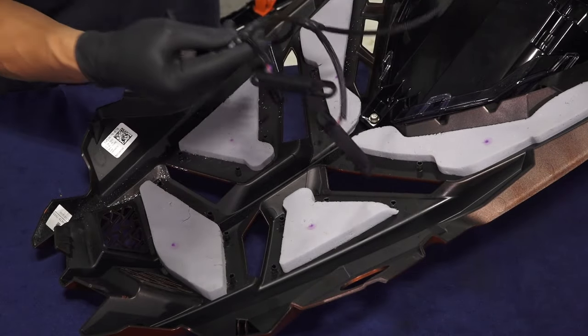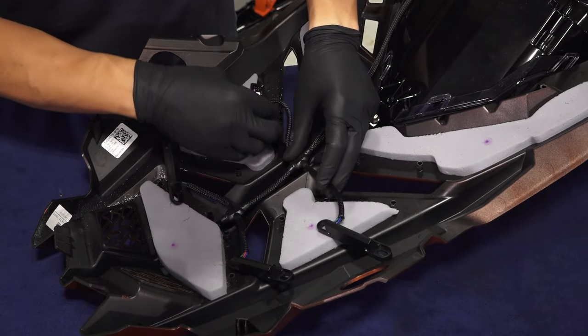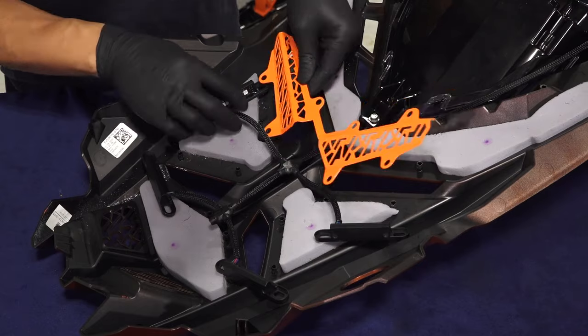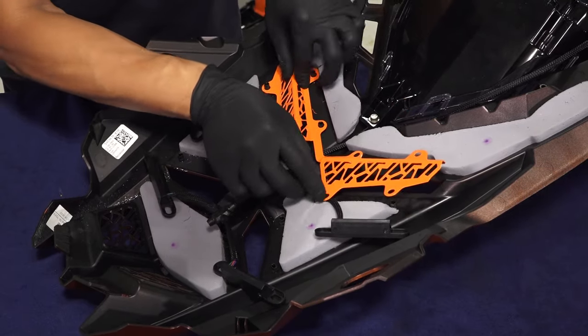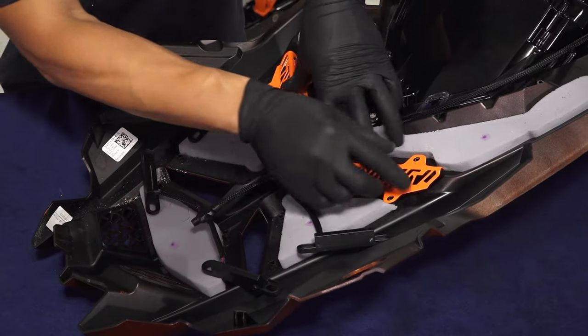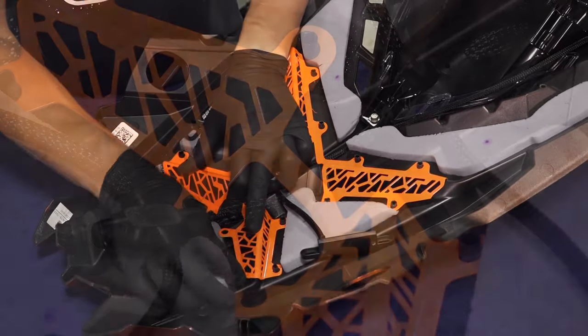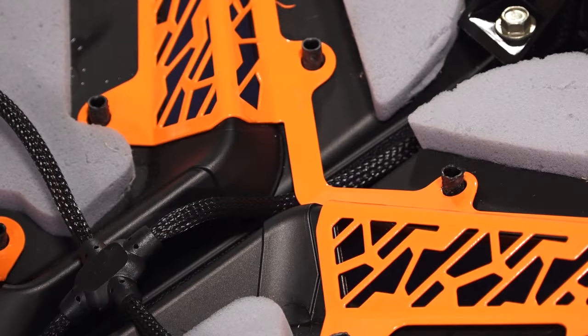Then remove and retain the two grille inserts. Next, put the grille insert accent lights on the hood. Make sure the wiring is placed in the center rib on the hood. Then install the retained grille inserts on the mounting standoffs, and make sure the grille insert accent light wiring is placed under the grille inserts.